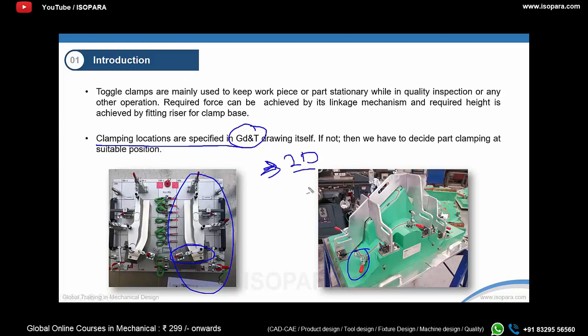If the clamping location is not mentioned in the 2D or GD&T drawing, you can decide the clamping position practically after the fixture is made. These clamps are ready-made purchased parts — you don't manufacture them. You simply install them using nuts and bolts into a slot, and you can position them accordingly when the fixture is ready and the part is being installed for inspection.